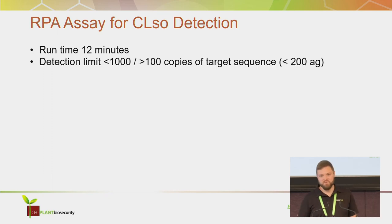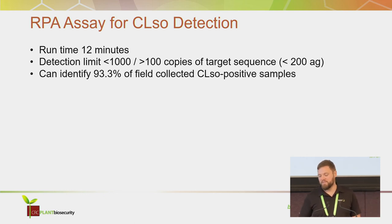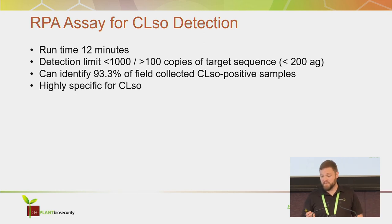It has a detection limit of less than a thousand copies of the target sequence, which is about 200 attograms of DNA. It can identify 93.3% of our field-collected CLso-positive samples and is highly specific for CLso.